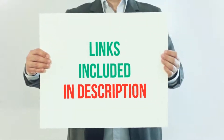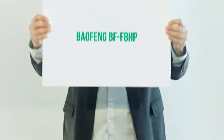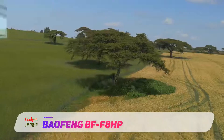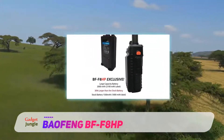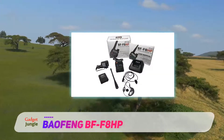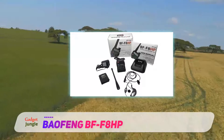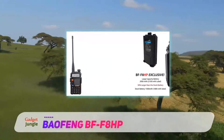For more information and current price, I included this product link in the description. The Baofeng BF-F8HP is a new generation of the popular UV5R radio. The radio even looks tough and built for survival. It is one of the best dual band mobile ham radios and offers high transmission power, thanks to its large battery. The main feature of this radio is the new generation chipset. The Baofeng BF-F8HP is one of the best survival ham radios.